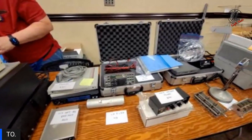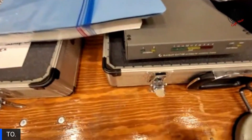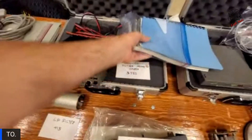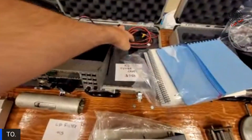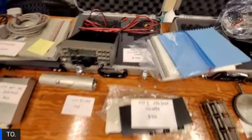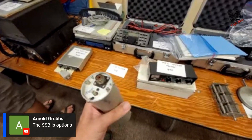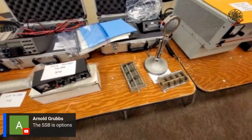So what are we saying — if this thing does voice, Jim will buy it. The MFJ power supply comes with it. This is your tuner down here, and then the radio itself with some custom casework and some plucking foam. There's also a low pass filter to sweeten the deal — we need a low pass filter too. SSB is optional, so it may or may not be in there — you better check.